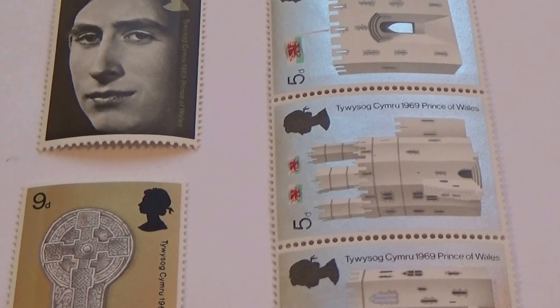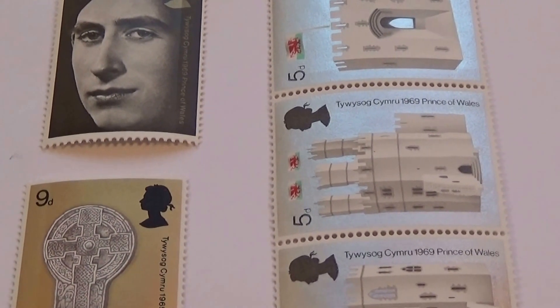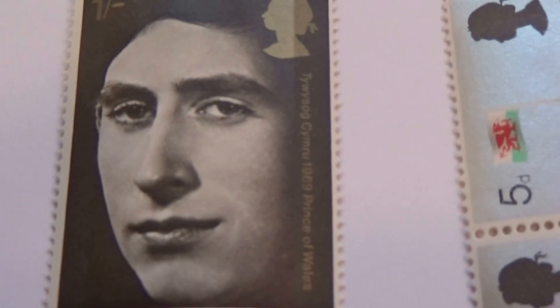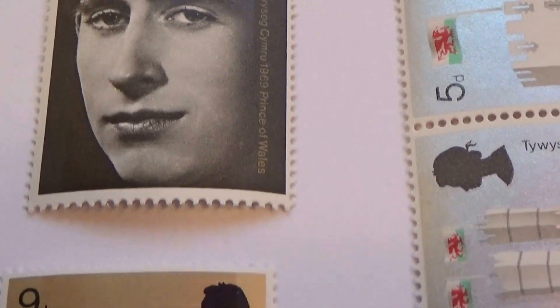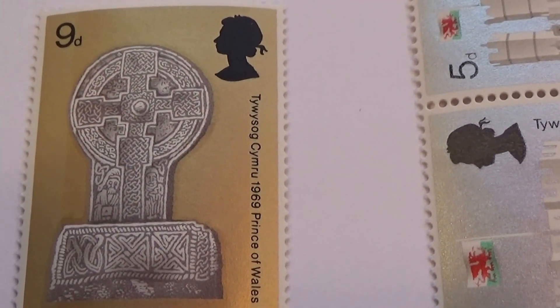Here we have some 1969 Prince of Wales postage stamps. Look at that. Straightforward wood stamp. Then a nine cent one right there.